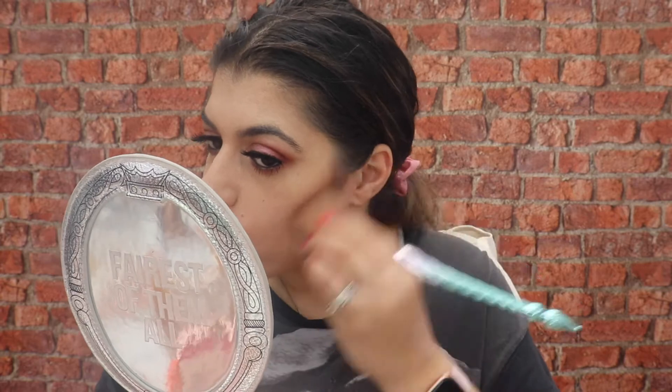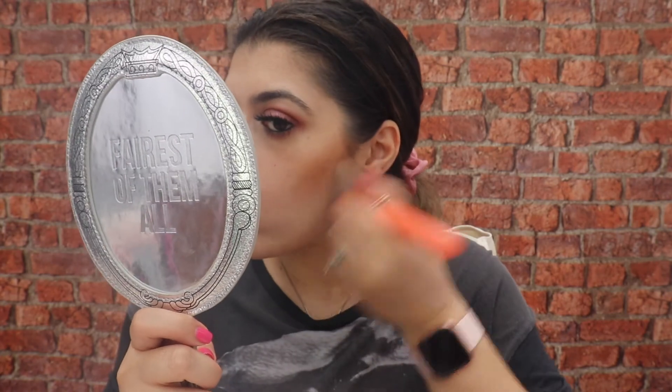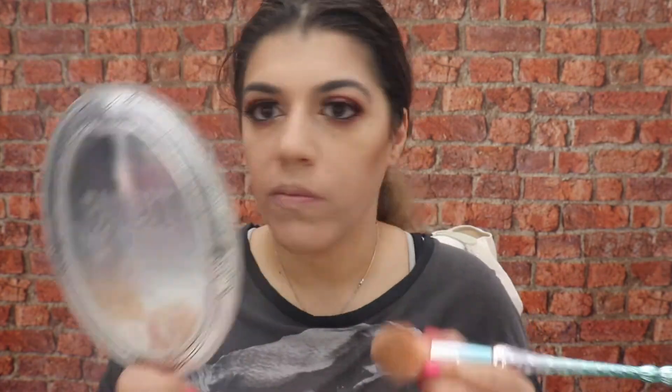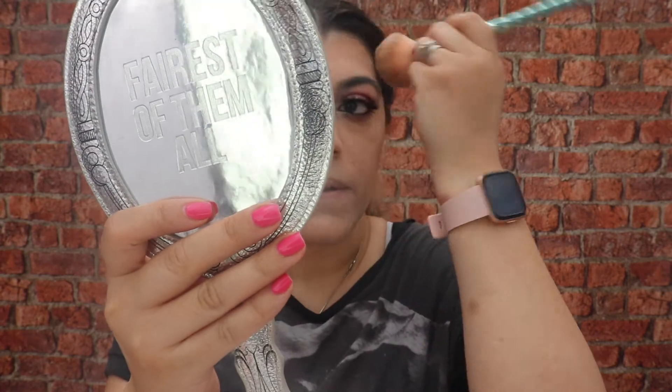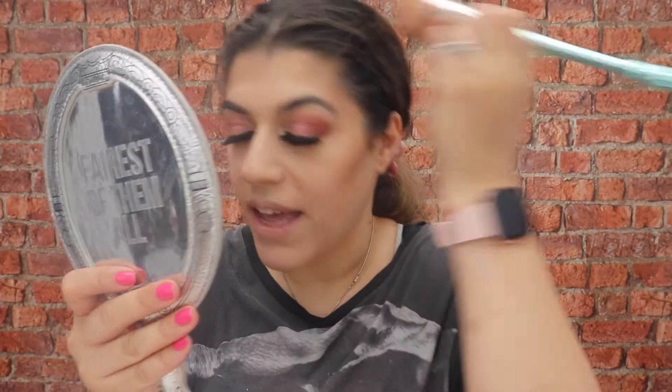Eyes are done now — let's get some bronzer on. Going in with the sculpting bronzer from Revolution Pro. I'm going to make sure it goes in the hairline to get some warmth back in the face — not in my hair — and then in the jawline as well.